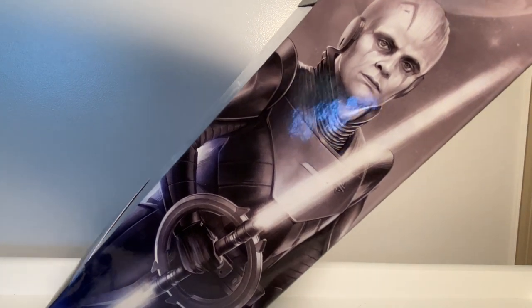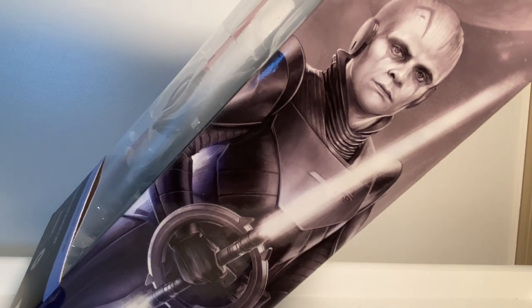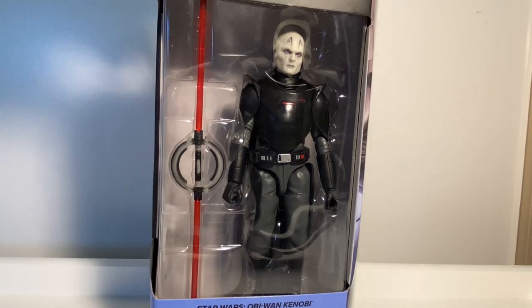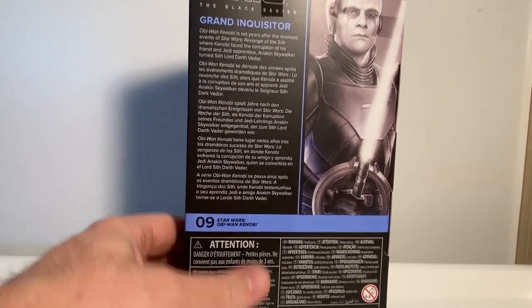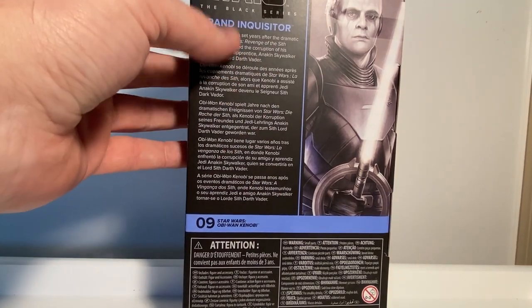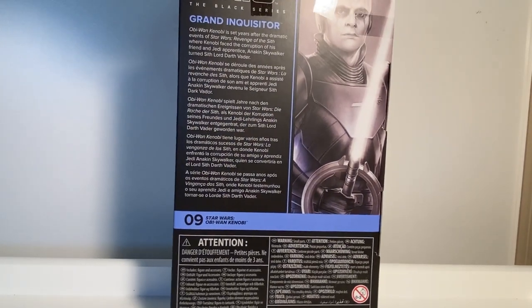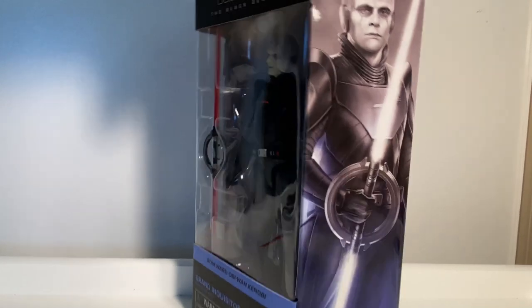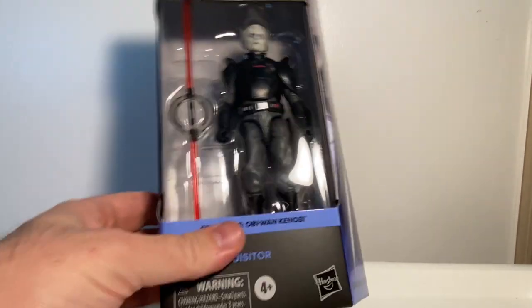It's almost a bit of a young Dan Aykroyd about that picture, I don't know what it is. But it looks good — it's a nice image based on the Grand Inquisitor's live action form. On the back they've just given it a blurb about the Obi-Wan Kenobi series as opposed to a description about the Grand Inquisitor himself, which has obviously saved them a bit of time.